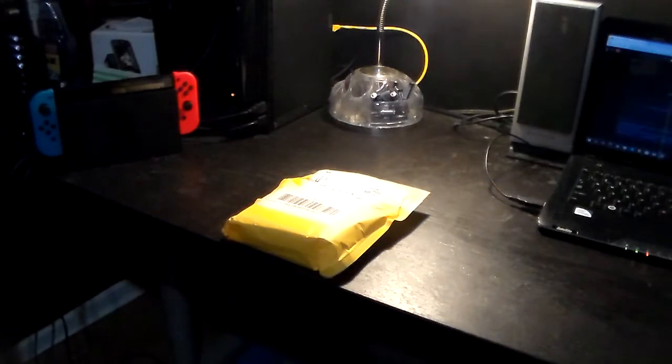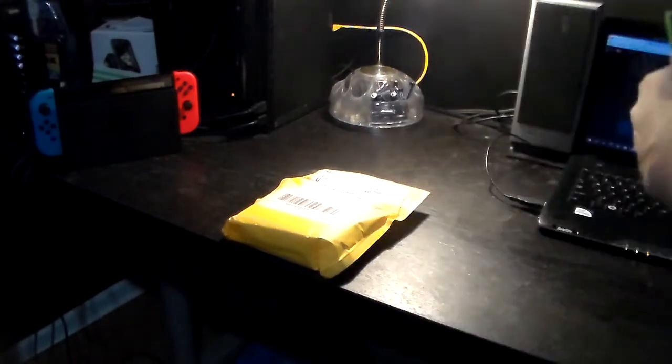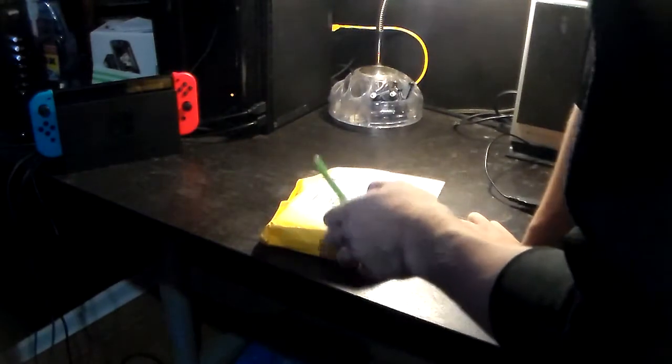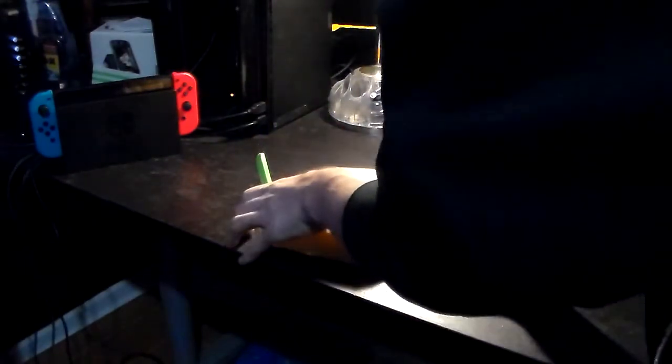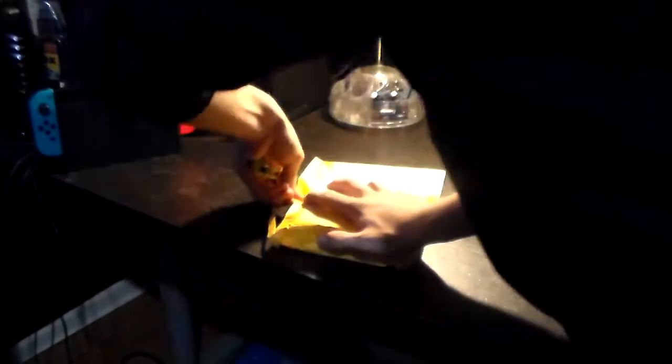Alright, so first off in the video, I'm going to always go with the smaller packages up to the big ones. So we're going to start off with this one, which I know is the AirPods because it's the same box shape I saw in the listing when I got it off Mercari — that's the app like eBay or Amazon.